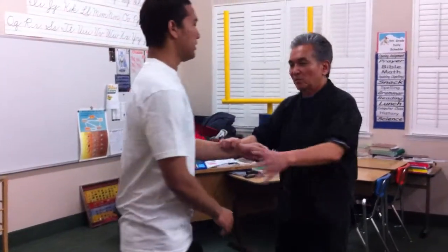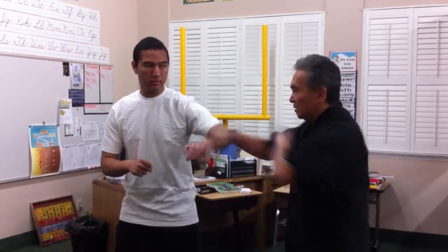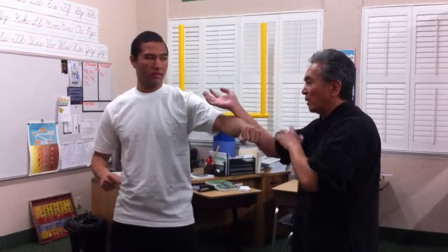For example, if you're attacking here and I block here, this comes out awkward. But if I use the Silk Reeling energy and I contact here, I move your punch out by moving my body. I haul out the body here, so I can go and come in this way.